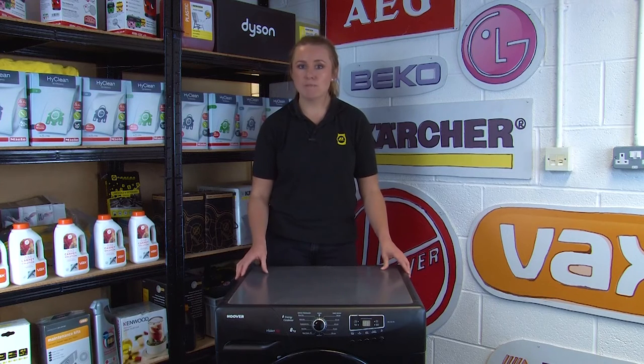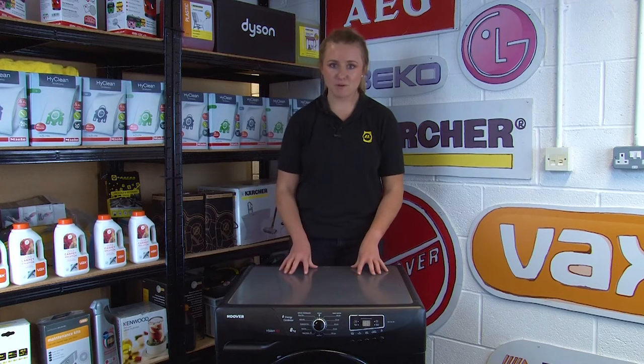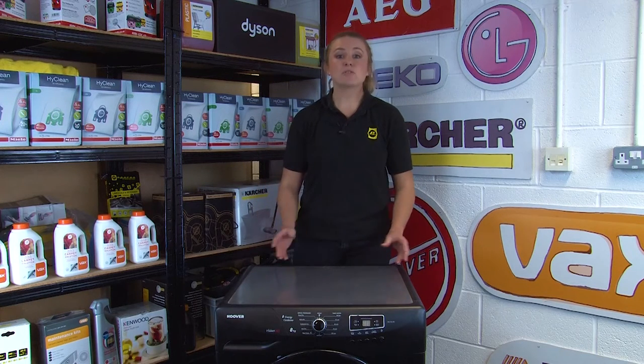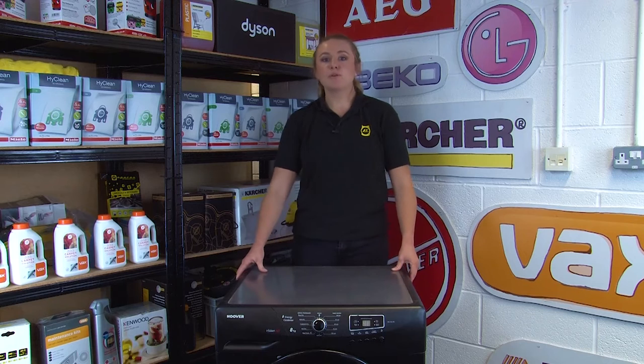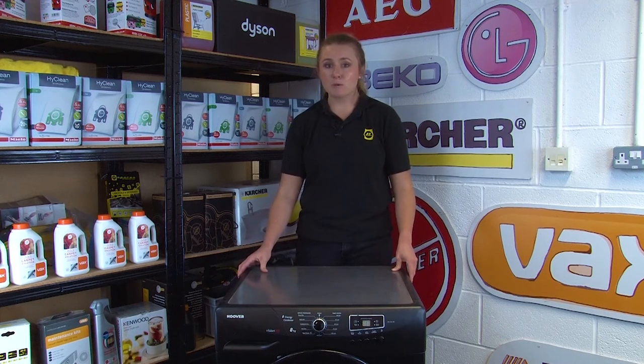So it's important to have your model number on hand when searching for spare parts to make sure that you're getting the correct part for your machine. If you're diagnosing faults with your machine, your model number can also come in handy there too, as you can search for common problems with your specific model.